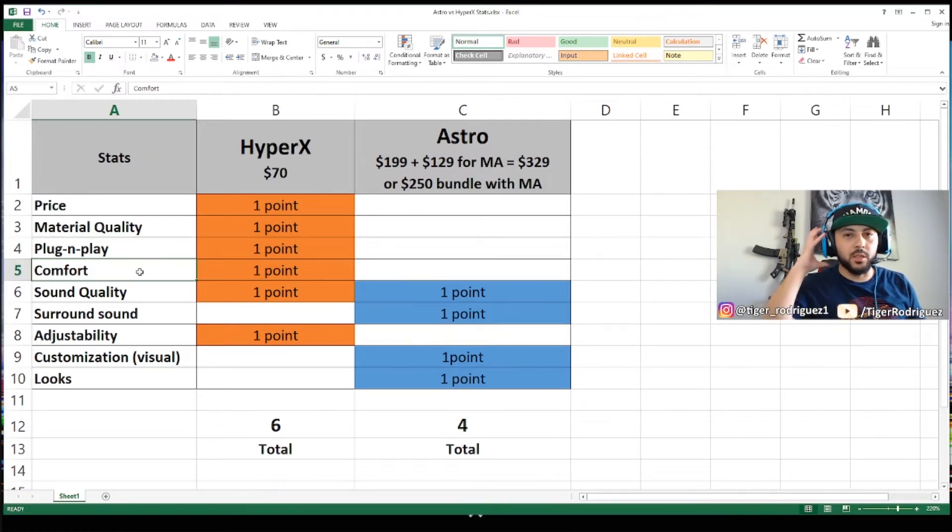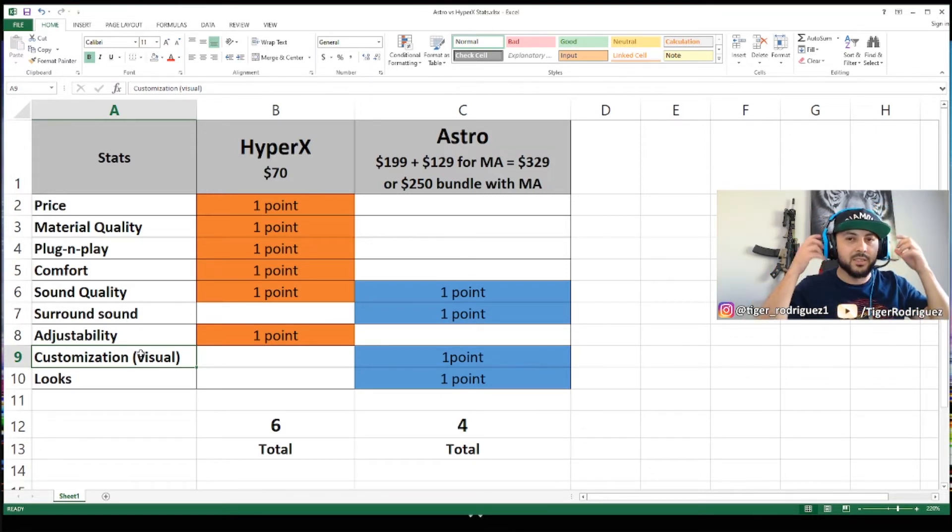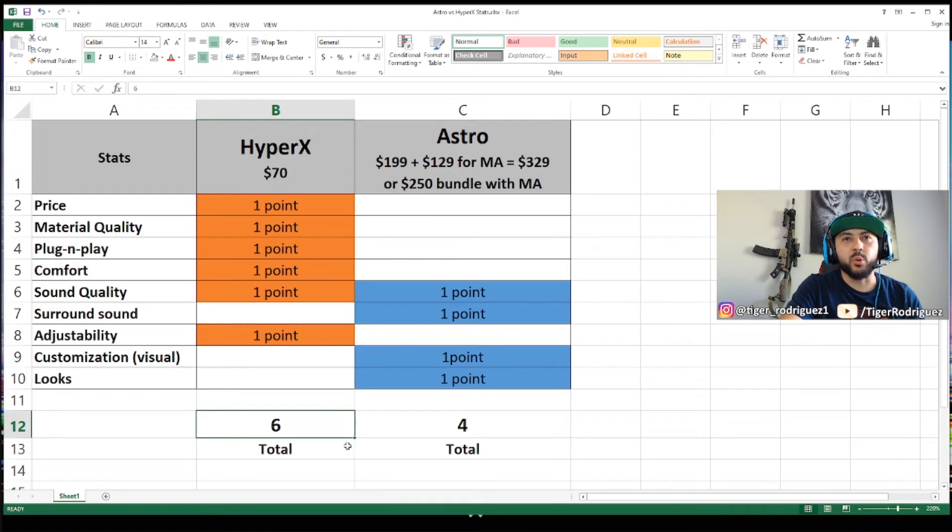For comfort, the HyperX cushions were wider, ears fit right in — HyperX wins. Sound quality: both get a point since they both sound really good. For surround sound though, the Astros with the mix amp give you more control, so that point goes to Astros. Adjustability: the Astros require too much force compared to the HyperX which you can adjust with one finger — HyperX wins. Customization: Astros win easily — you can customize the top, tags, cushions, mic, almost everything. Looks: Astros win with their cool design and customization options. Final tally: six points for HyperX, four points for Astros.